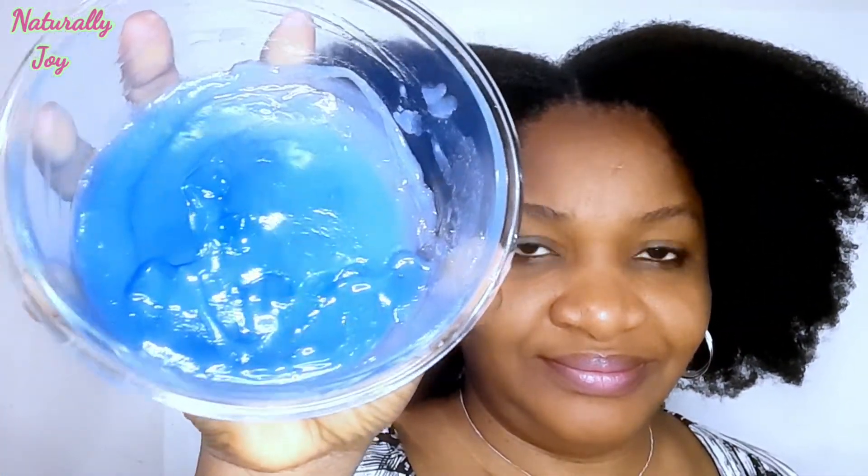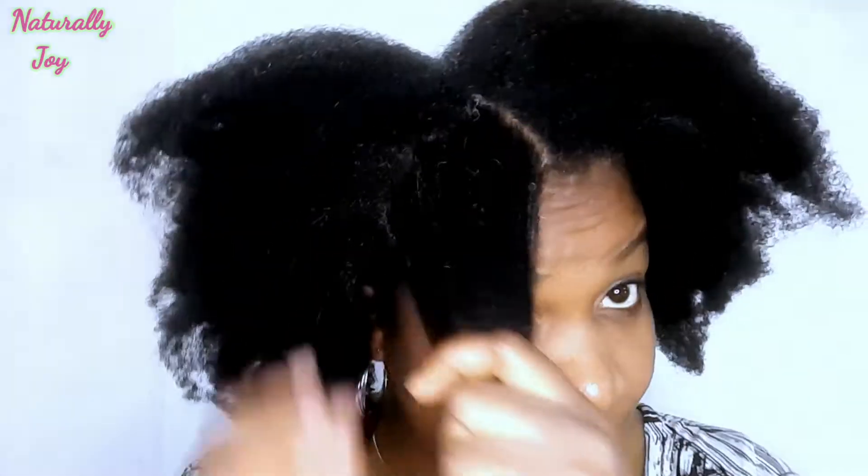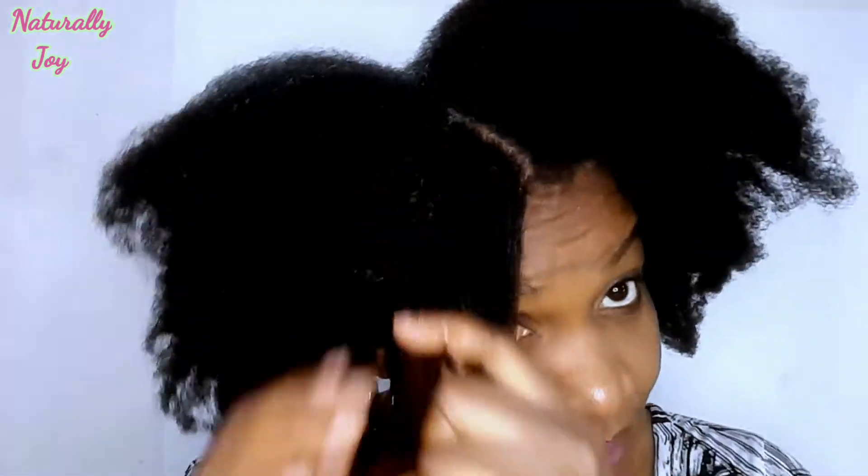Just to let you know, I am looking the other way because I am using the mirror — I have to see what I'm doing, that's why I'm not looking at the camera. I just finished washing my hair, and here's how my hair looks after washing — no products, nothing. So this cream, this treatment, is going to moisturize my hair really well. If you have split ends, scalp issues, or general hair health issues, this treatment is going to help you.